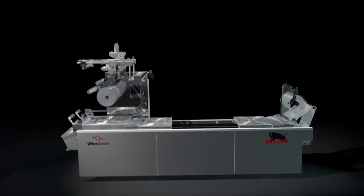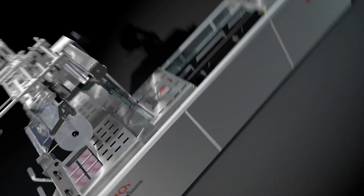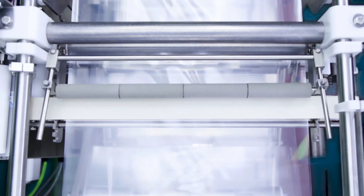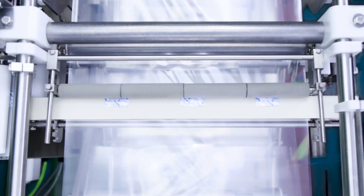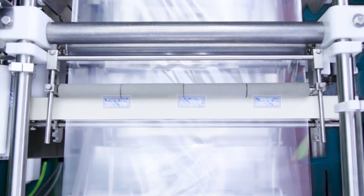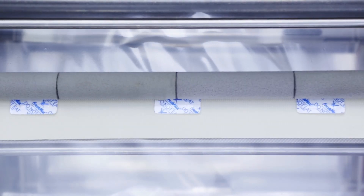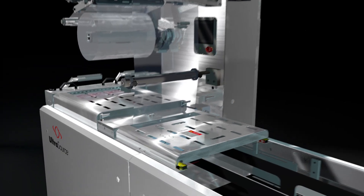The FreshMax Oxygen Absorber can be applied with any cross-web labeler. The Ultrasource Matrix cross-web automatic film labeler, shown here, is specially constructed to mount directly on the packaging machine, applying FreshMax self-adhesive scavengers on the non-forming web prior to the sealing operation.